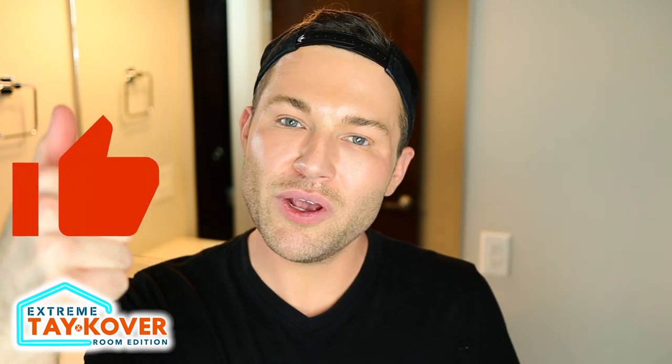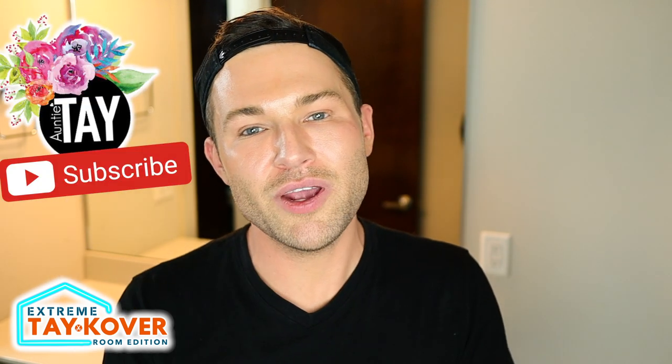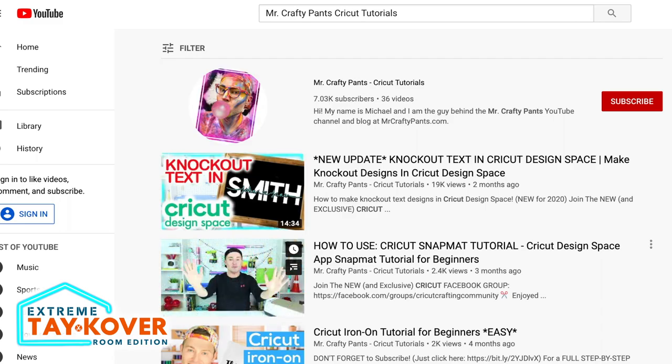Thank you guys so much for watching today's video. If you liked it or learned something new, please stamp that like button before you go and drop a comment down below — that really helps us out and I look forward to reading all the comments and responding to each of you individually. If you're new to Auntie Tay's channel, be sure to stamp that subscribe button, and if you'd like to see more extreme Cricut makeovers, head over to my channel and subscribe there as well. Just search for Mr. Crafty Pants Cricut Tutorials here on YouTube, or click the link in the description box below. Thank you again for watching — I am so grateful for each and every one of you, and until next time, stay crafty.